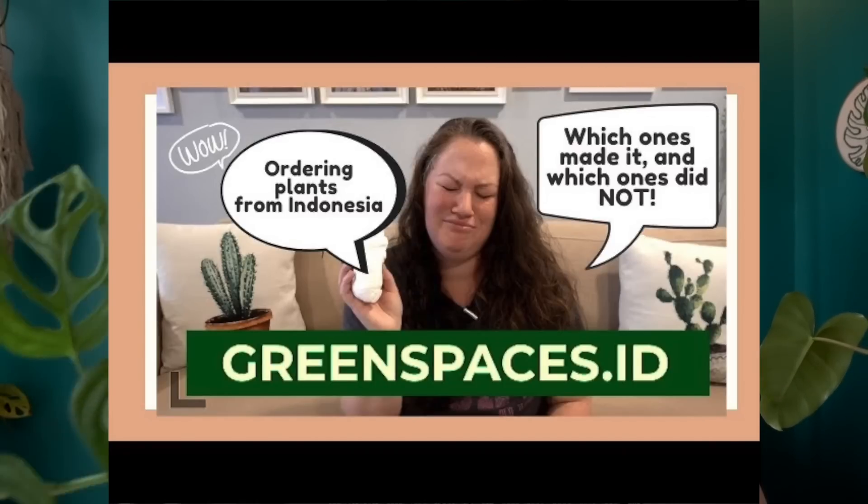Let's take a second to admire this beautiful Monstera adansonii. This is the one I got from Green Space ID back in November 2019 — it came in as a big plant and actually lost all of its leaves except for one. That one trooper brought this plant back to life, and it loves LECA. Adansonii's love LECA. I have another one over here in the corner. I feel like all Monsteras love it — I have a deliciosa, a siltepecana, and a Monstera Peru all in LECA. They like it.